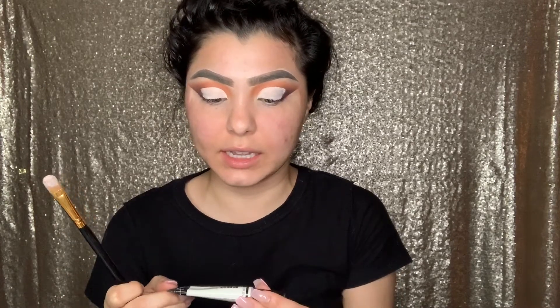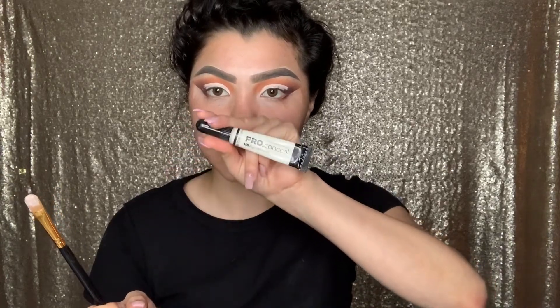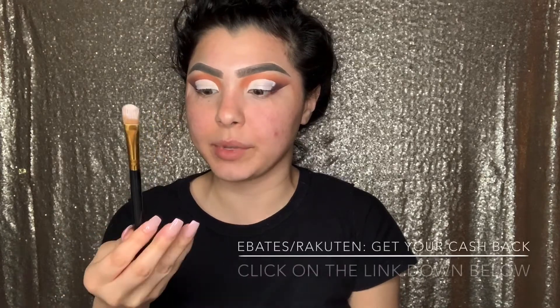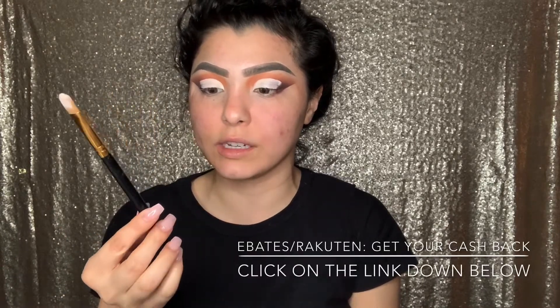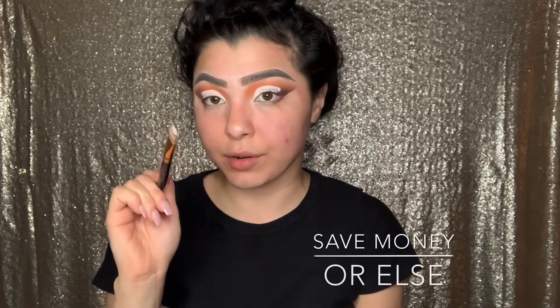I went ahead and did the cut crease off camera. I used the LA Girl Pro Conceal in the color Light, and to cut it I used the BH Cosmetics brush 102. I don't have a code but I used Rakuten to get money back — I'm going to link that down below. I definitely want you guys to take advantage, so click my link — it doesn't require anything and you get your money's worth.